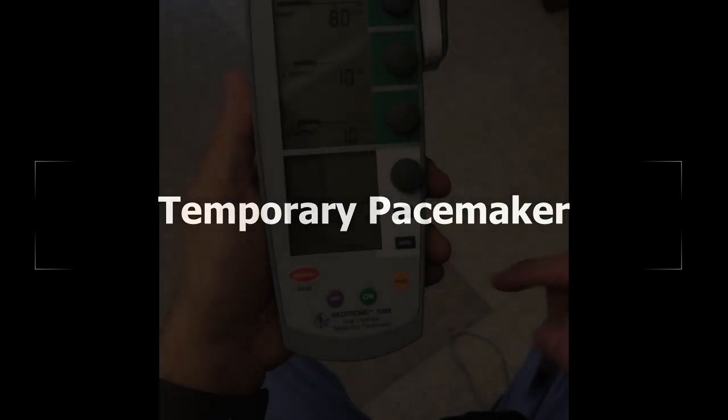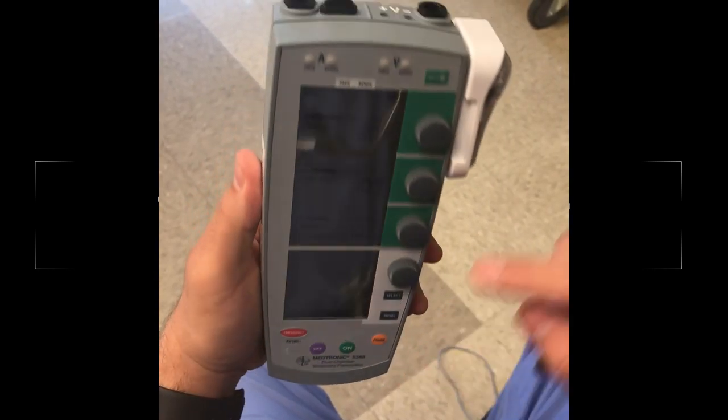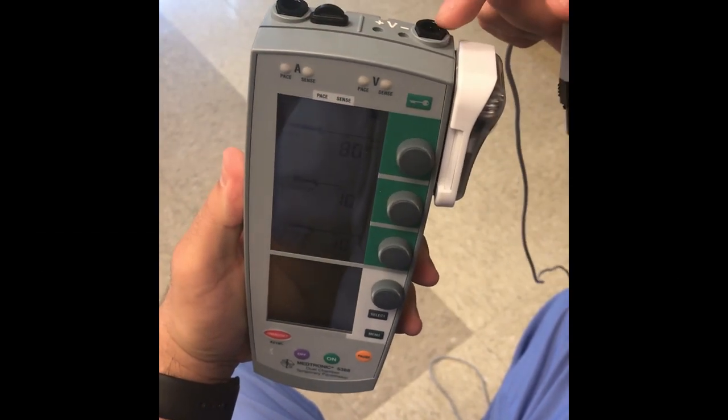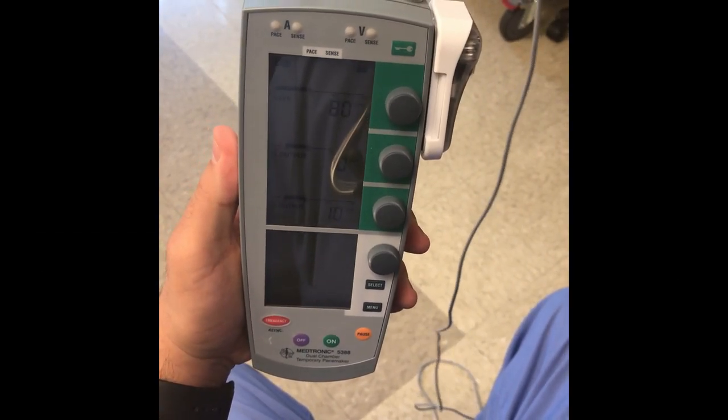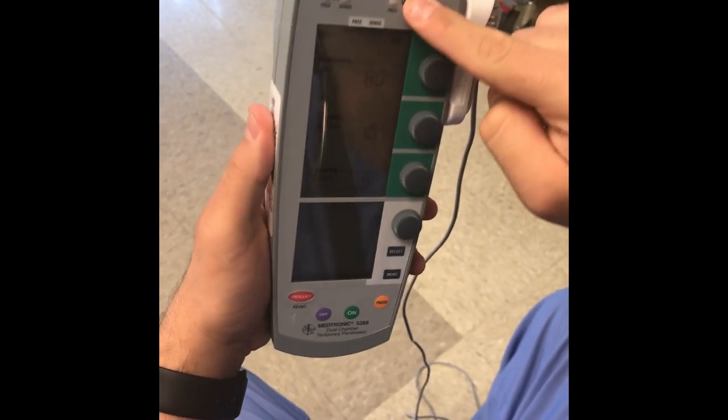This is our temporary pacing machine — it's from Medtronic, dual chamber, because it has an A and a V port. This is going to be our lead connection; you're going to put it in the ventricular port.